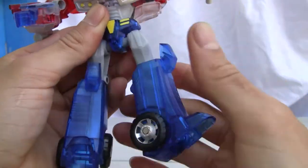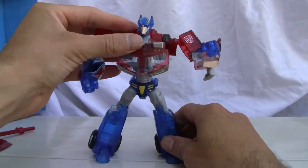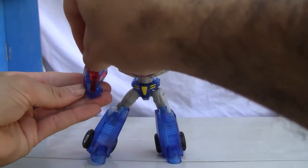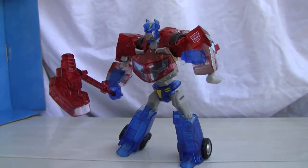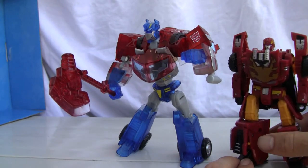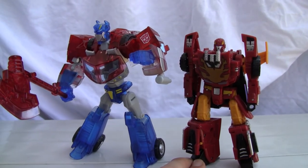The waist doesn't rotate because of the gimmick. There's a hip joint, knee rotation, bends at the knee, and ankle support — though the ankle isn't on a ball joint. You can still get him into pretty dynamic poses. Size comparison: here he is with Hot Rod. I don't have any other deluxe Optimus figures for comparison, but that's all I've got. I give him an 8 out of 10 for that robot form — catch you all next time!